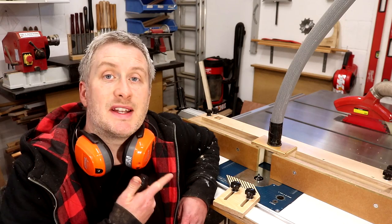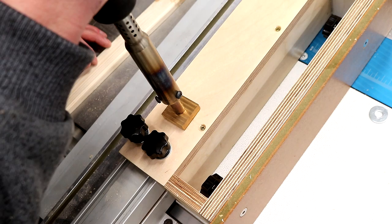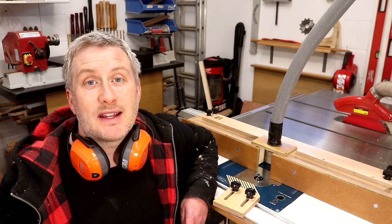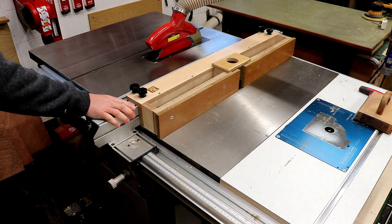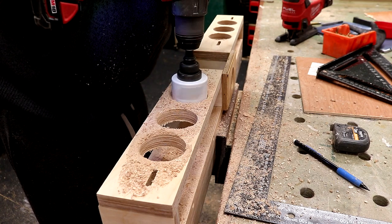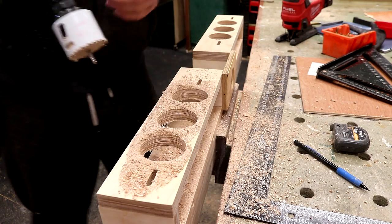The plan is to keep this fence fitted at all times as it doesn't impact using the table saw, but I've got the option of taking it off whenever I need to. The weight of the router table fence does make the table saw fence a little heavy in use, so later I ended up drilling out some holes through the fence with a large hole saw bit just to cut down the weight a little, and that actually worked pretty well.